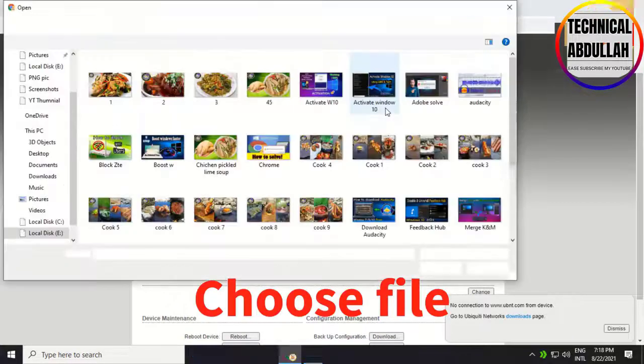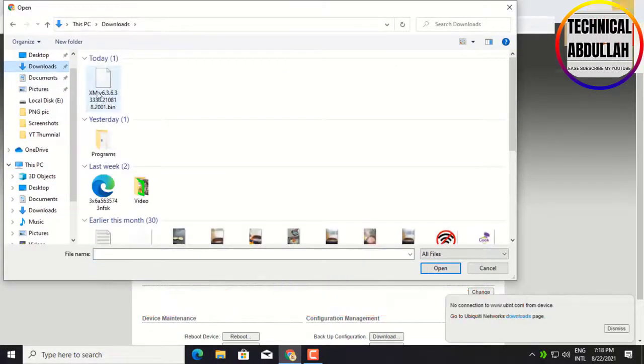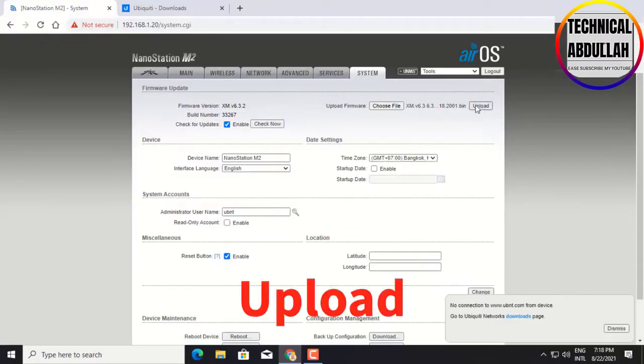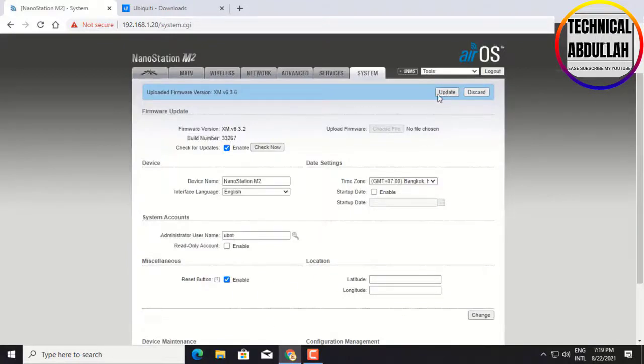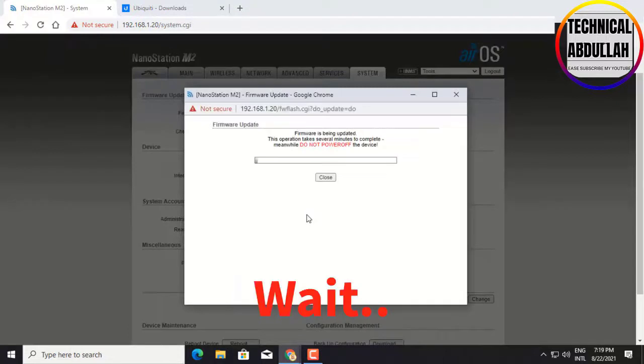Click Choose File and select the firmware file. Click Upload. Click Update to apply the firmware update.